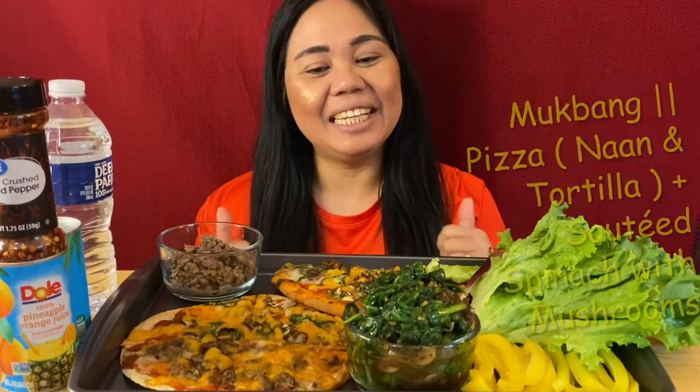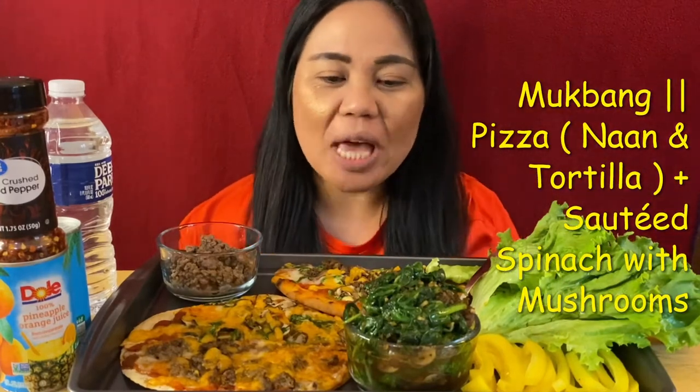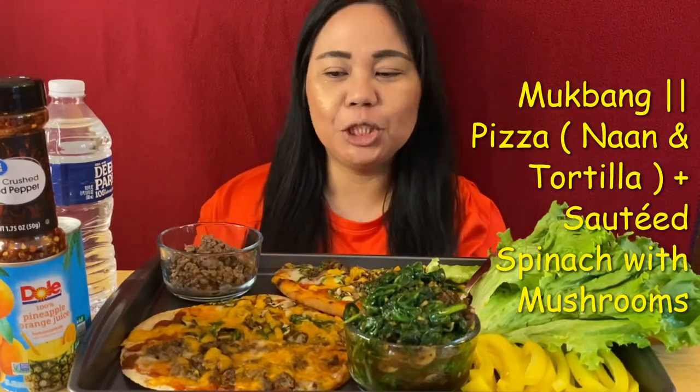Hi guys, welcome to my channel. This is Anna. We are going to have a beautiful book haul today.